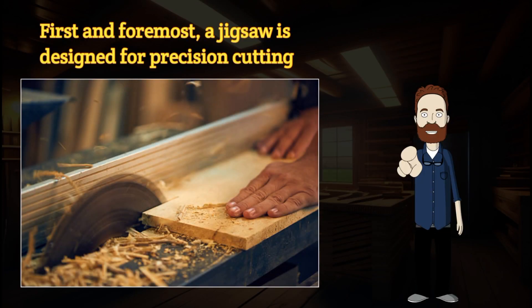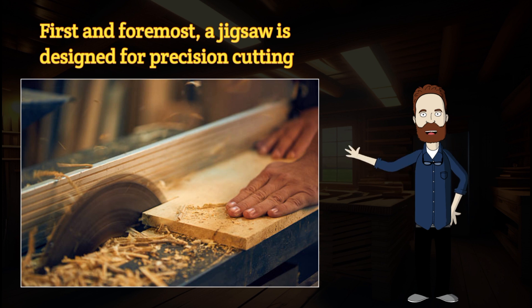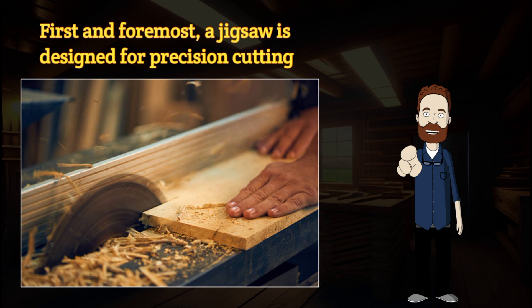First and foremost, a jigsaw is designed for precision cutting. Its reciprocating blade moves rapidly up and down, allowing you to make intricate and curved cuts with ease. Wood, plastic, and even metal — there are few materials that can withstand the cutting power of a jigsaw.